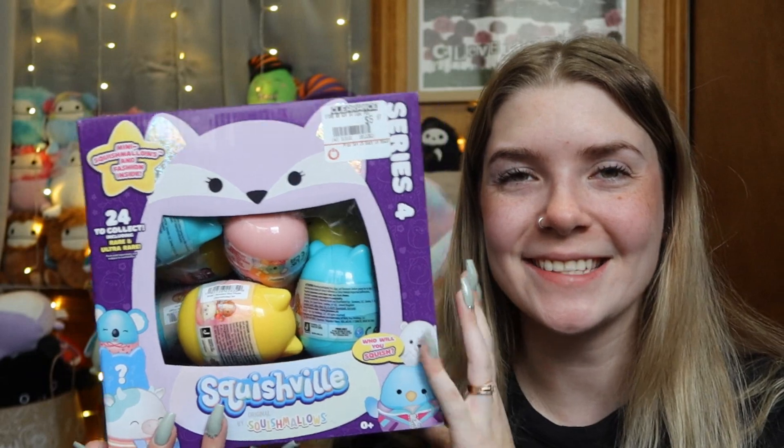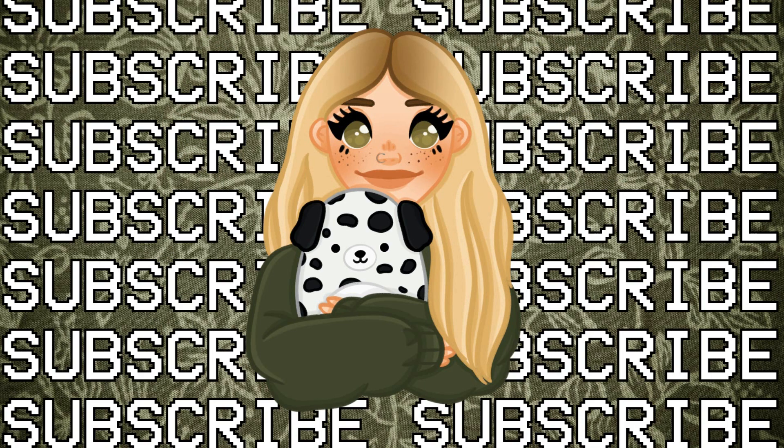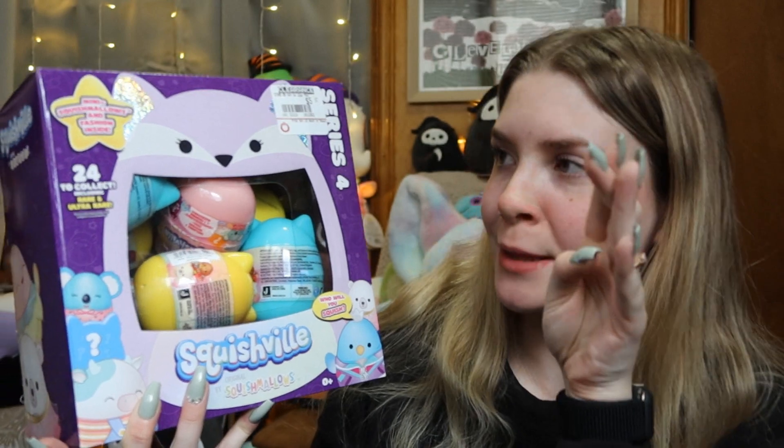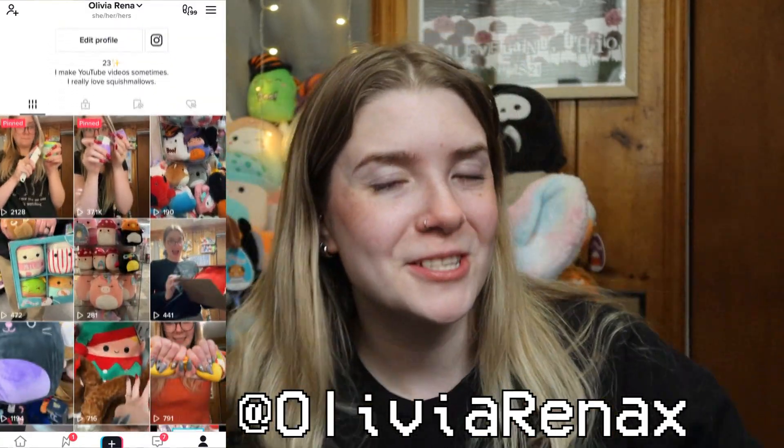Hi guys, so today I'm going to be unboxing a basically full case of Series 4 Squishville. I got these at GameStop — they were an additional 50% off, so they ended up being like $2.98 a piece, which is cheaper than the 5 Below Squishville, which are $3.25. And those don't even come with the little accessories. I haven't opened up Squishville on this channel in a minute. I've been doing a lot on my TikTok — if you guys don't follow me on TikTok, follow me on TikTok.